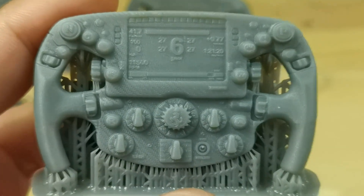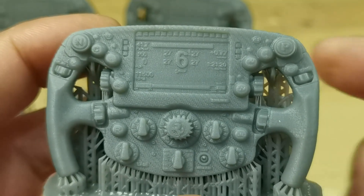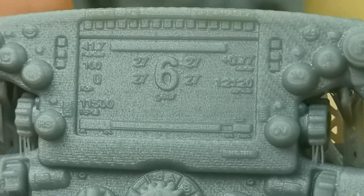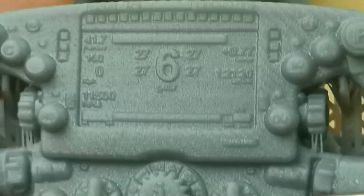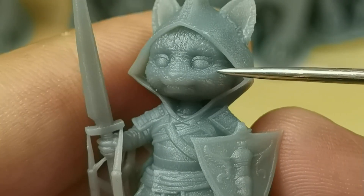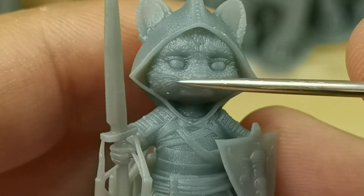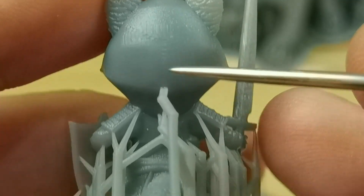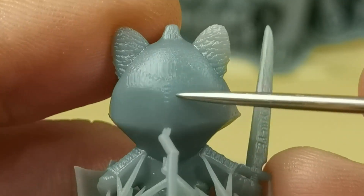For this small steering wheel, the details are not sharp but at least the small switches can be printed. For Mirror the Red Panda, the eyelid lines are quite sharp but fur details are soft. I can read the letters very well, and at the back of the head the stitching is visible but very soft.